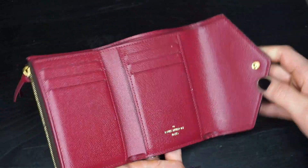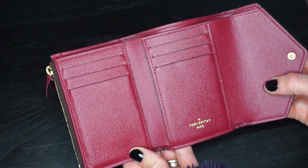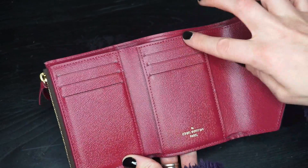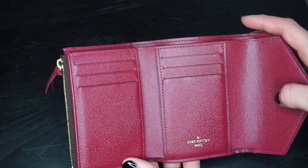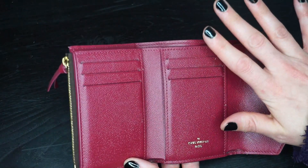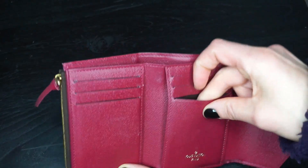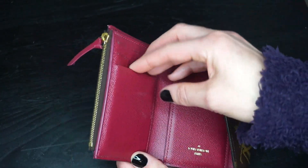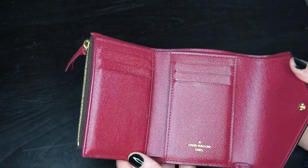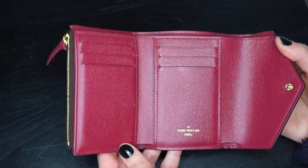Inside — I took my stuff out just for this video — but you have six credit card slots, and I only put single cards in there. I do not ever double them, so mine are still pretty tight. I haven't had any problems with them sticking. I have heard that some people say the inside of theirs gets sticky, but as of right now I don't have a problem.